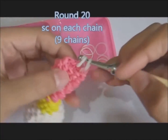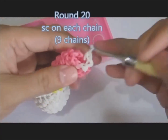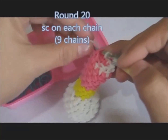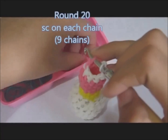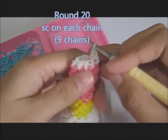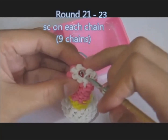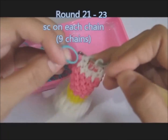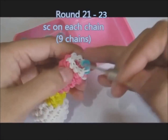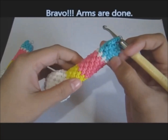Counting stitches: one, two, three, four, five, six, seven, eight, nine. Now we're done with round twenty. For the next rounds it's turquoise, from rounds twenty-one to twenty-three. One single stitch on each chain: one, two, three, four, five, six, seven, eight, nine, ten. Continue doing this to complete the three rounds. Now we're done with our turquoise.